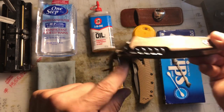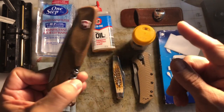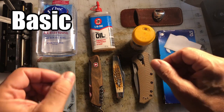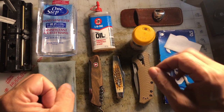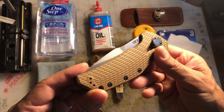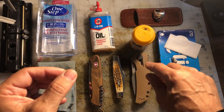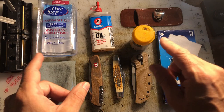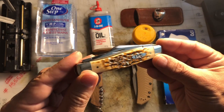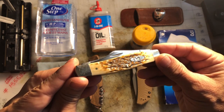I seem to have lost the screwdriver — must be around here somewhere. And of course, I cut my finger in that video as well. But anyway, this video is about how I do basic, basic, basic care and maintenance of slip joints. This video is not about taking apart some of the tactical type knives — that's more an advanced type of video, we'll leave that alone for now. This video is directed at someone who's just coming into the hobby, and perhaps the centering video and this video will be useful to you as you enter this absolutely amazing hobby that we all love.